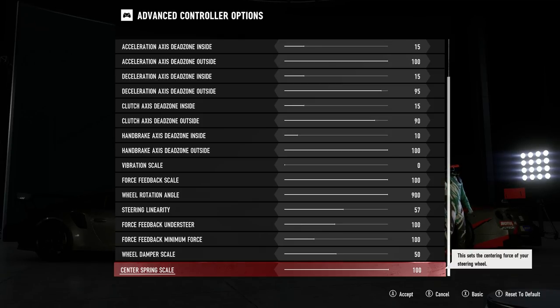Let me know what settings you've come up with, and if you like this setup let me know that too. Please make sure you hit the like button if you found this useful, and don't forget to hit the subscribe button for more Forza Motorsport 7 videos coming very soon. Until next time guys, take it easy!